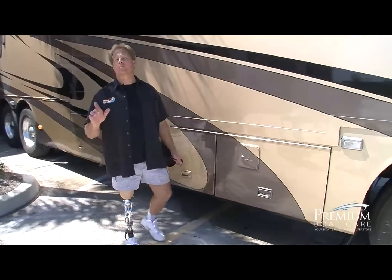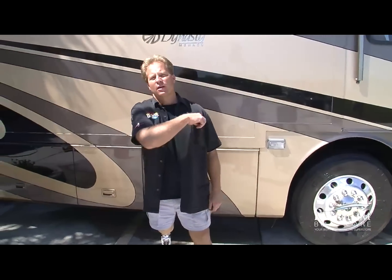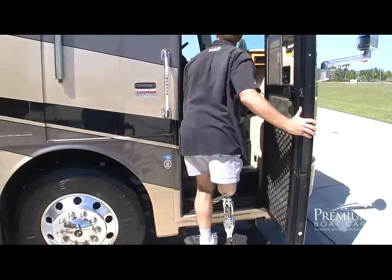I hope these tips and techniques will help you the next time you detail your RV. Now that we've got this thing all shined up, it's time to hit the road. I'm your host Mike Phillips, and I'll see you on the next edition of AutoGeek Show Car Garage.